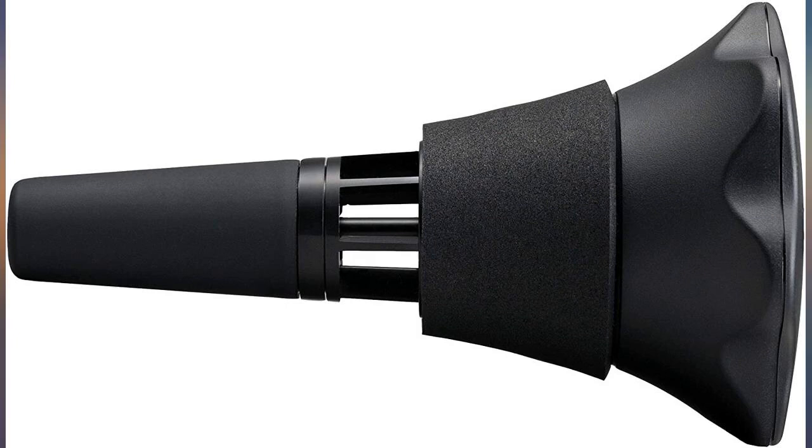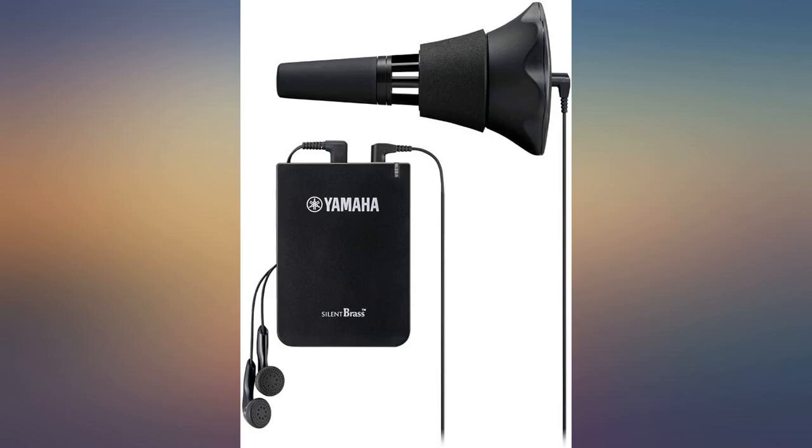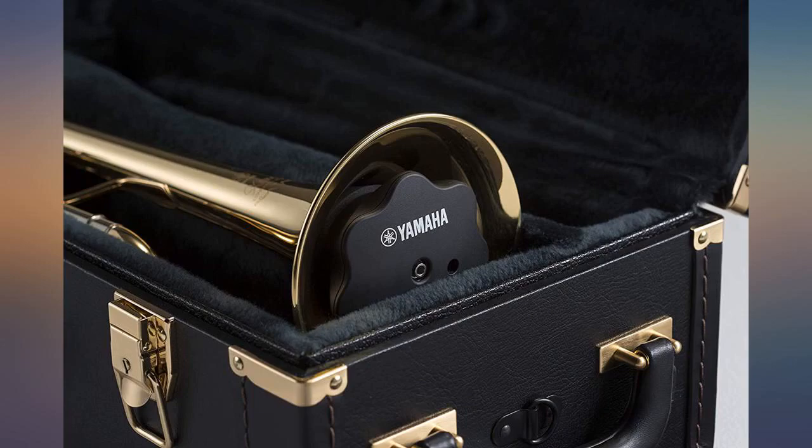A hundred percent better than the first system Yamaha put out, and I own that too. Must admit I didn't use it much, but I can't stop using this one. It's pricey, but it's worth it. Your neighbors and family will love you for using it. Amazing product.